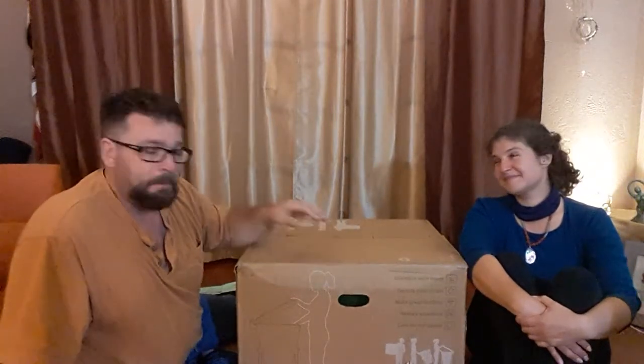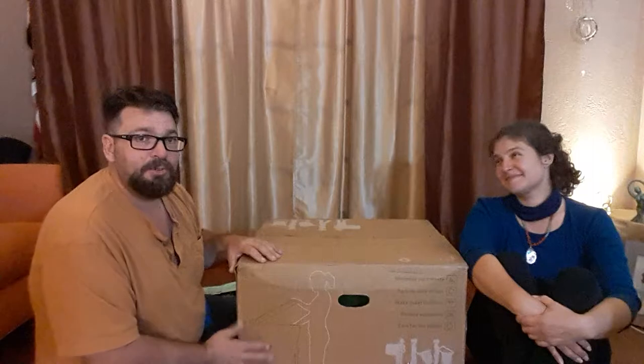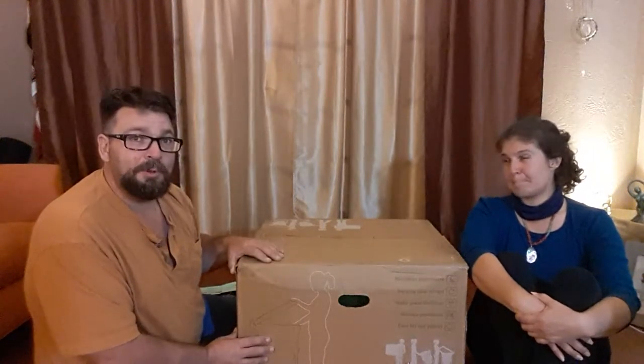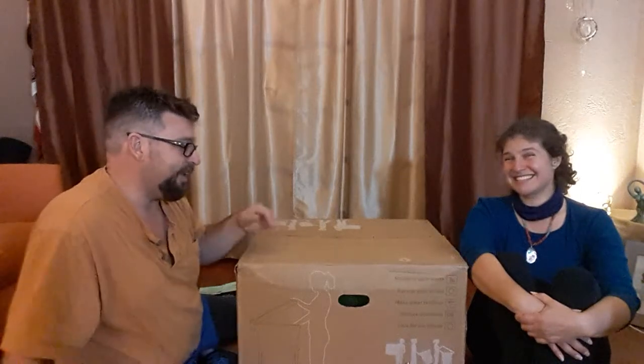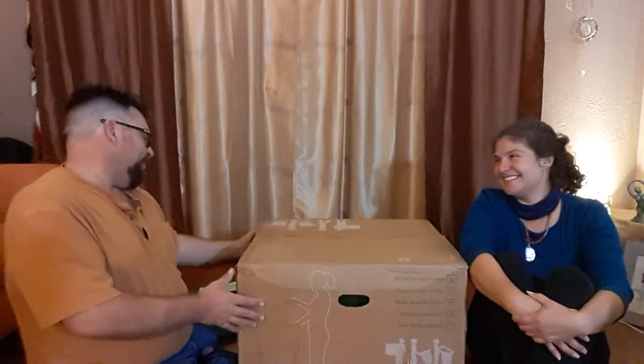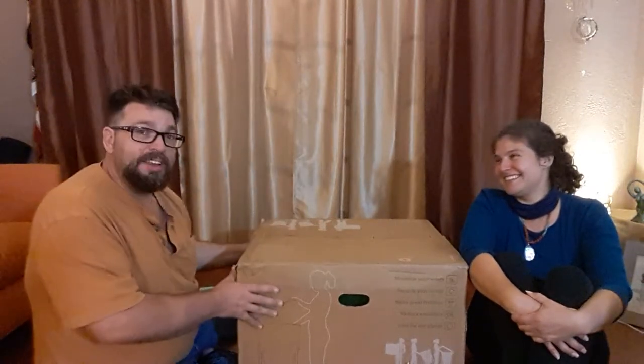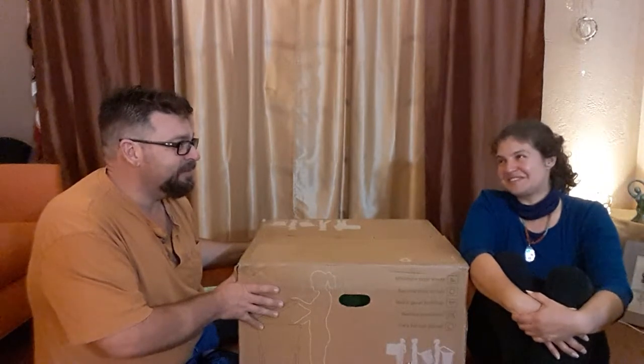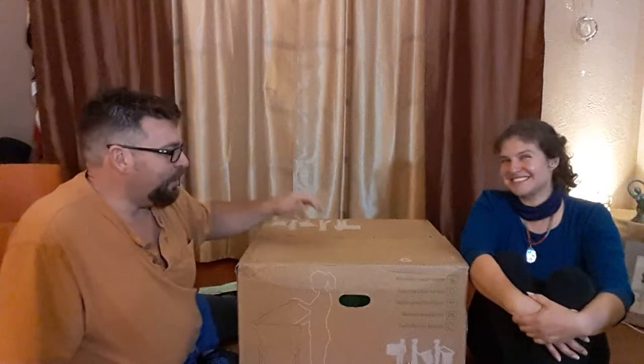My impression when I ordered this was that the body of the worm compost farm was a one-piece mold, but when I saw the size of this box I thought it's got to be two-piece. According to the tag it weighs 27 pounds, which sounds pretty substantial.